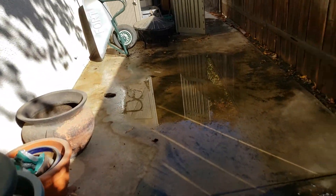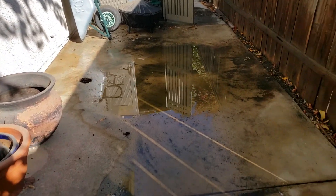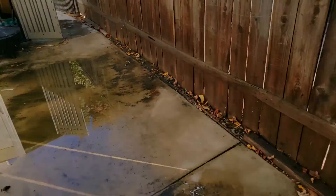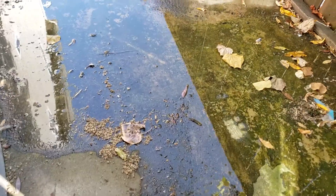One of the problems out here is you can't really inspect the pipe because it's buried in concrete. Also, when they poured the concrete they didn't slope it away, so there's no place to drain. You can see it just kind of drops in the middle, so all the water just sits there.